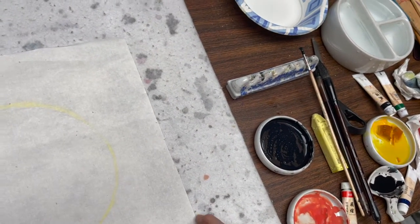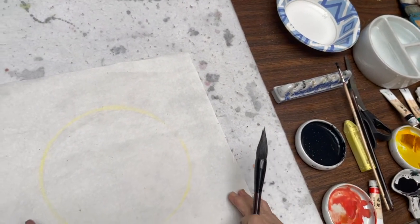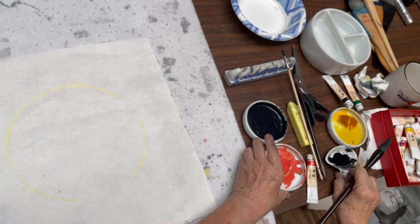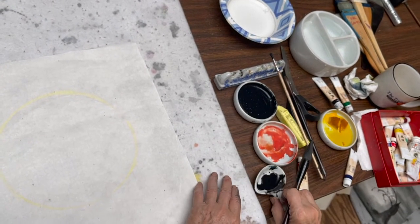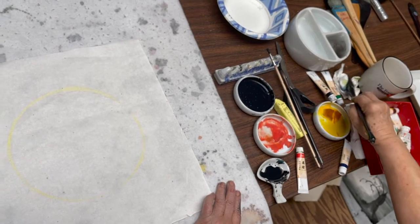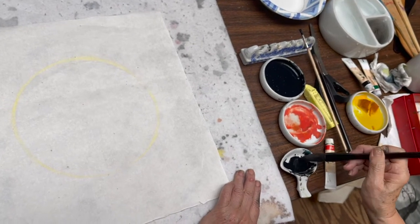Now I'm going to start the two trees coming from the two sides. This time I'm using ink — I wet my brush and dry it on a paper towel, then tip it.